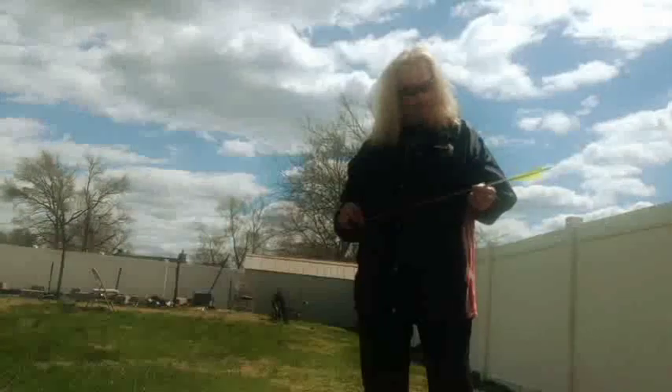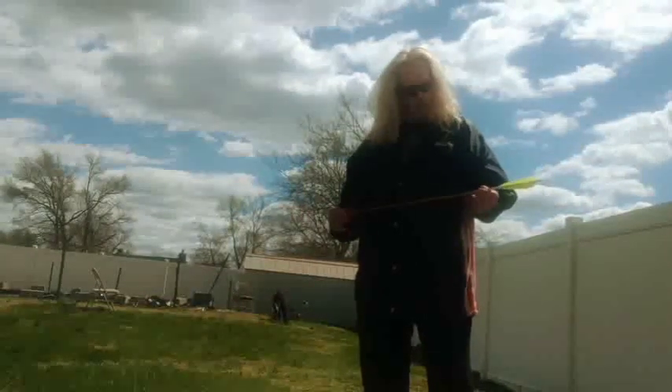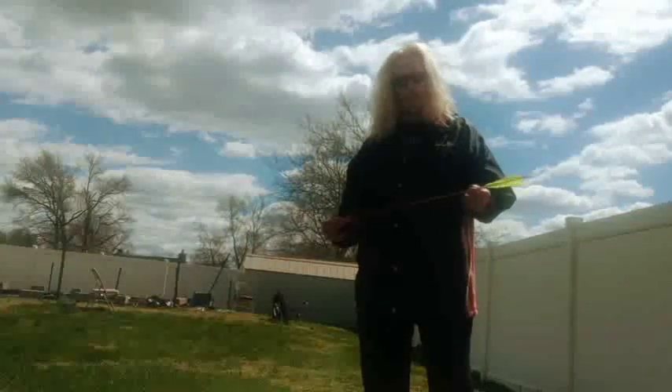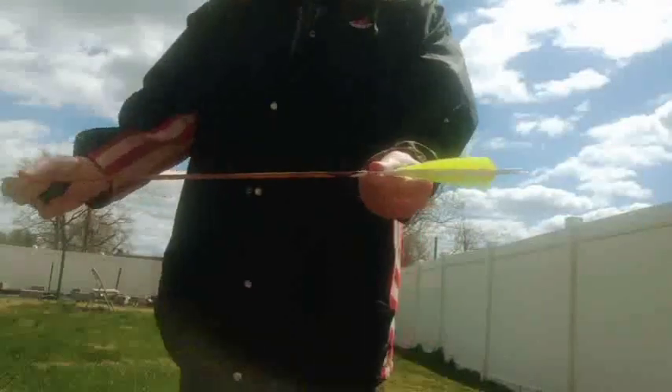Hey guys, Boy Gone Bad here, Joe Daniels. I wanted to share with you some arrows that I got gifted to me by my man Red. Red gave me some legacy arrows.